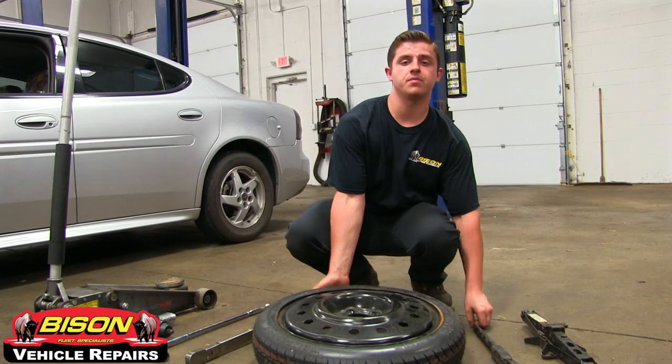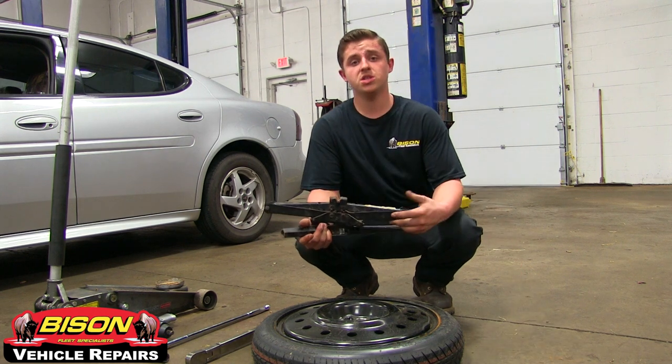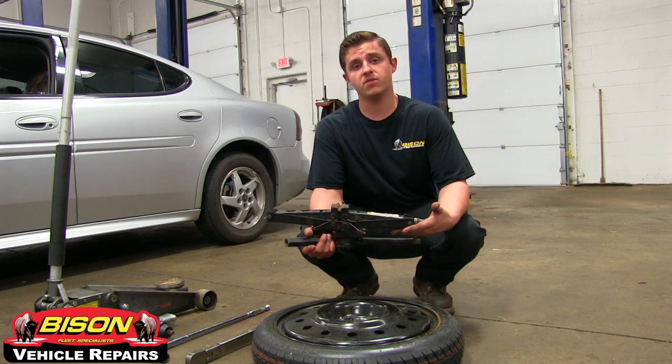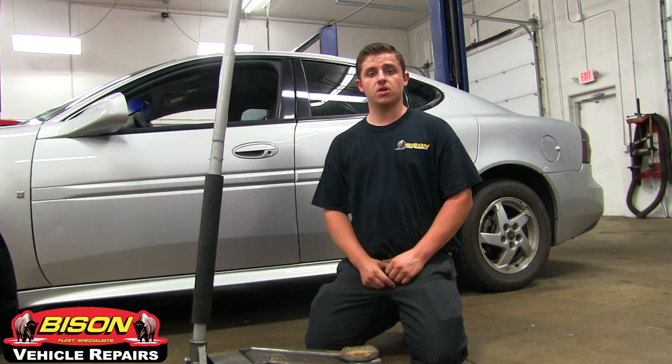What you're going to need is a spare tire, some sort of tire iron, and either your emergency jack or any other type of jack you can find. Usually, your spare tire and tire change kit are located underneath your car or in the trunk.